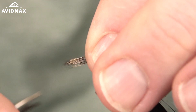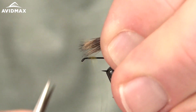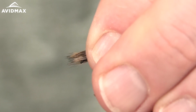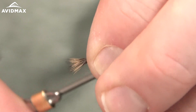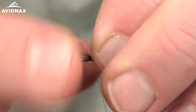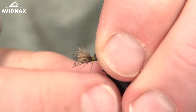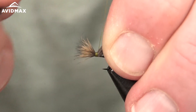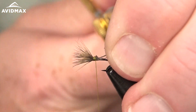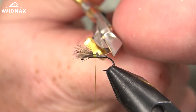Use the hook shank to measure how long you want the wing to be, take that measurement up to the front, and do a couple of loose wraps to capture all the hair. Spin your thread counterclockwise so it wraps rearward, make sure you're a couple of hook eyes back, then secure the hair to the hook with some snug wraps, working rearward. Come up and under and clip out the excess material, cutting at an angle to help with the transition.